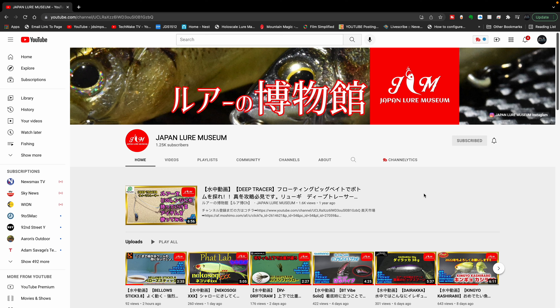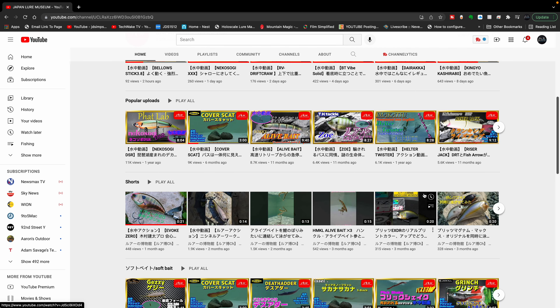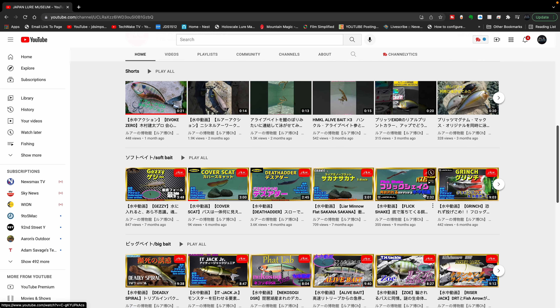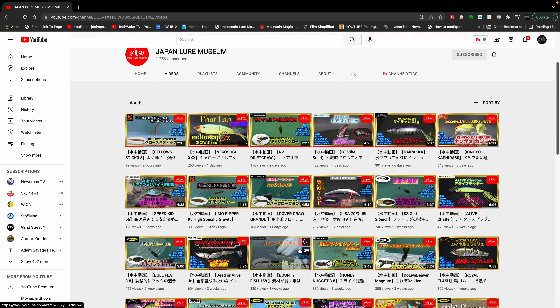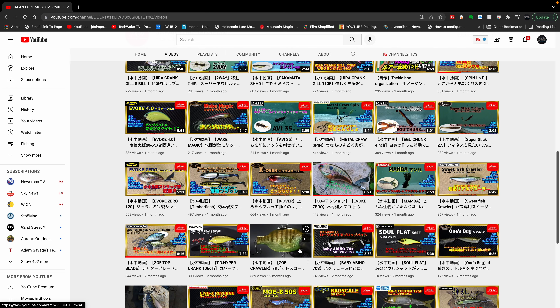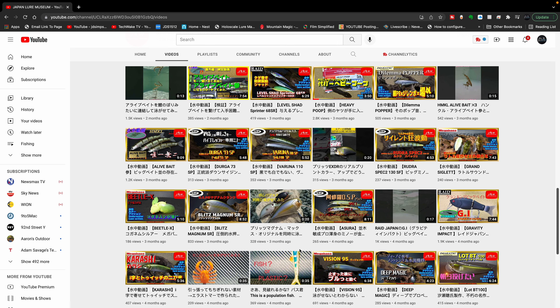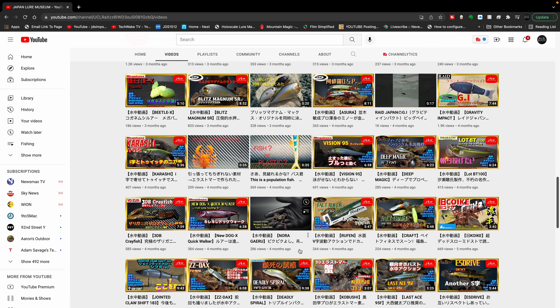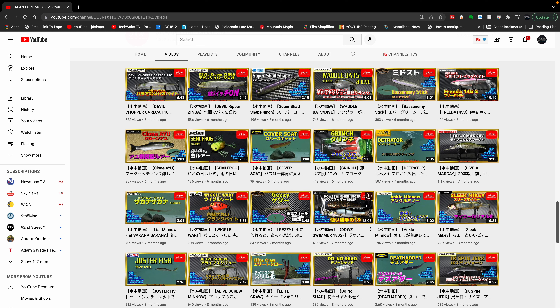I wanted to show you this Japan Lure Museum website that I found — I think it's pretty cool. A lot of the lures that Pat and I like from Japan are on this site. I'm not really sure how I found it, but I was looking at some different baits. This guy does different videos for different baits and he'll swim them around in a tank. You never see his face — he's always wearing a glove. All the Japanese cool lures are on here, so if you wanted to see what they look like in the water and how they react. He's not fishing these on fishing rods live in the water, but he's given you at least a glimpse of what you'll be looking at when these things are swimming around. Like here you can see the cover scat.